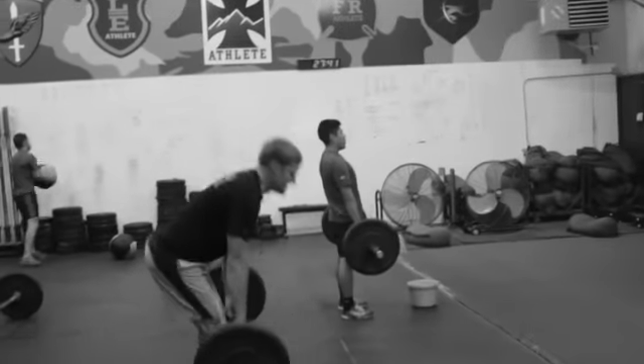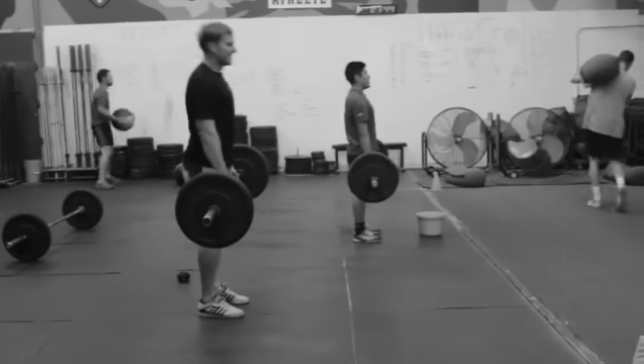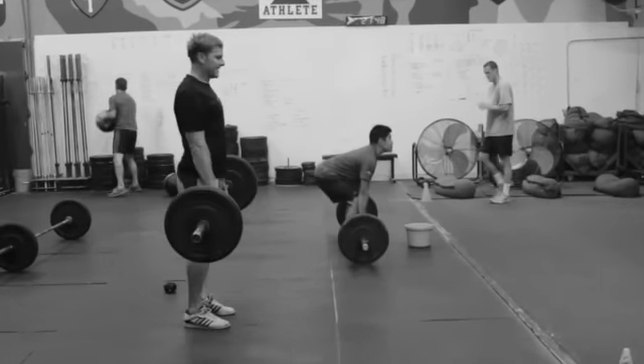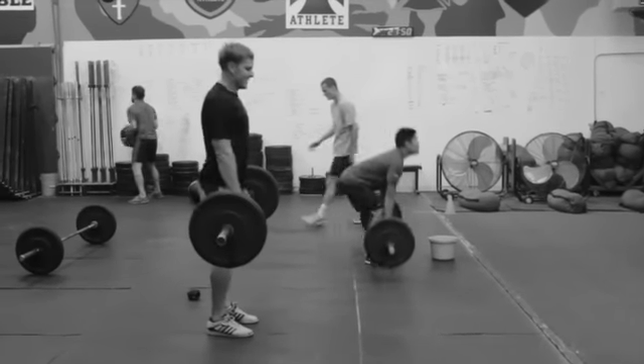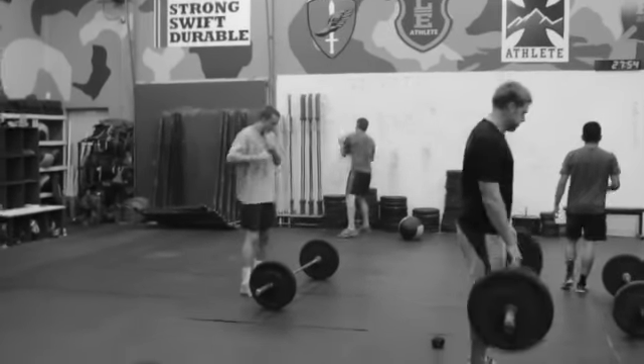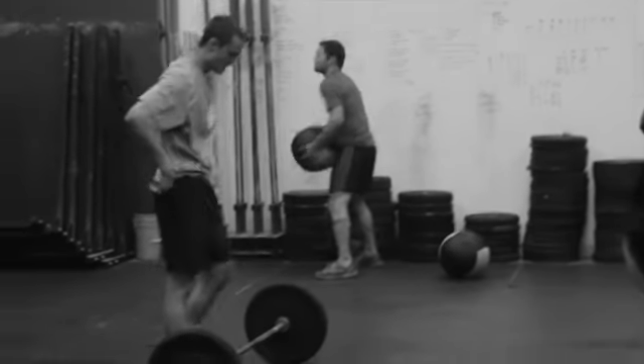Then we're doing our hinge lift — 10 hinges at 95 pounds. 95 is a little light; we'll stick with it today and probably go up when we cycle through. Just a good hinge lift: back stays straight, butt goes back. The last thing is med ball wall ball slams.